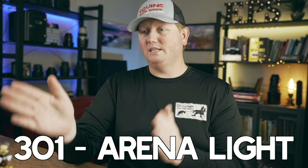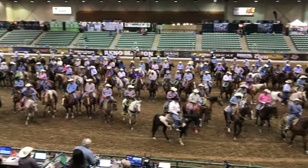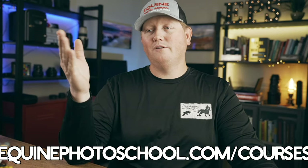Then in 301, that's what most people are really excited about and what I'm most known for — arena lighting. We dive into arena lighting with real-world examples from all over the country. I show lighting diagrams overhead, videos, and all kinds of stuff to help you dial in that arena lighting. Whether you're shooting rodeos or specific events, we cover several different lectures on all those topics in 301. Look for this course and all our other courses at equinephotoschool.com/courses.